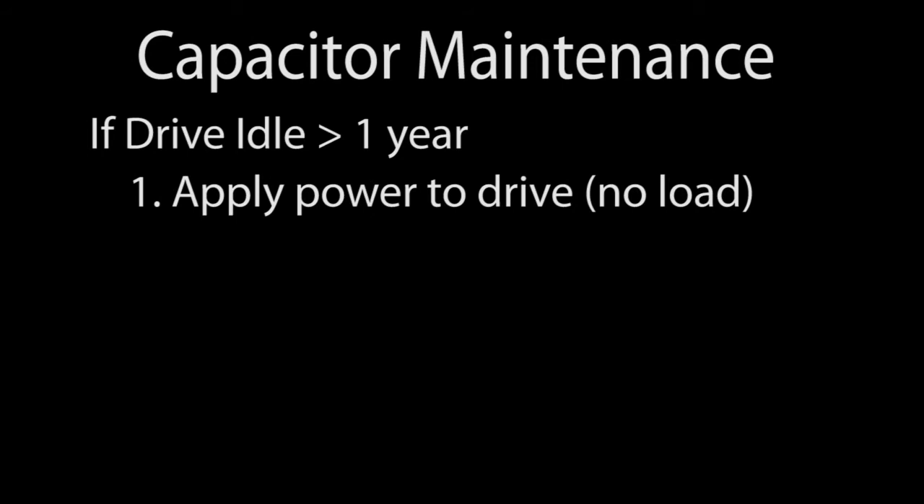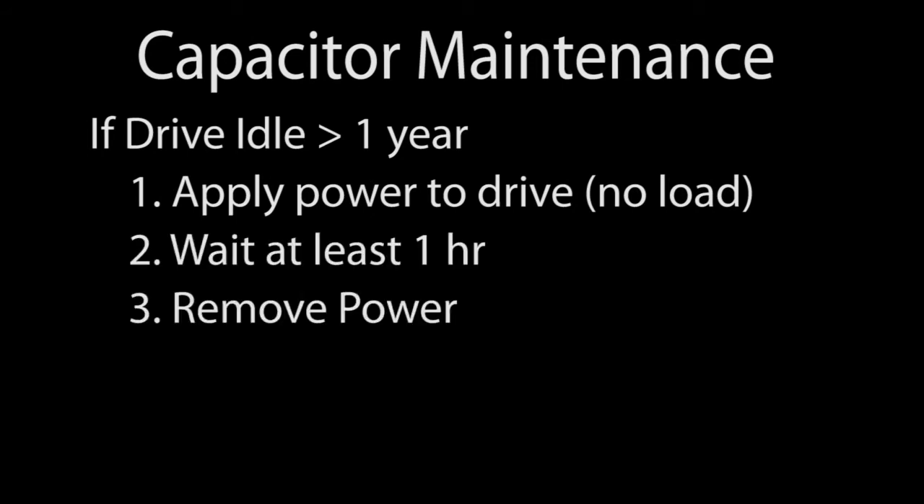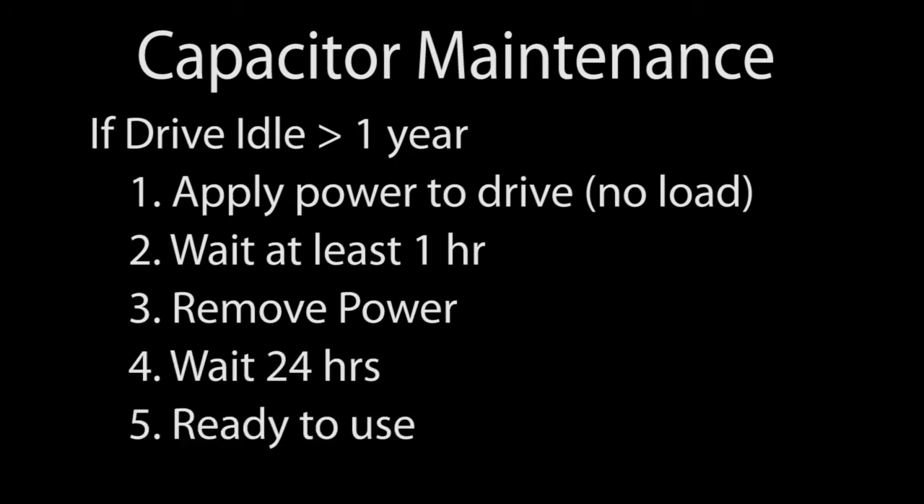Maintaining the drive's capacitors is crucial to preventing premature failure. And it's easy. If your drive hasn't had power applied in over a year, then just apply whatever power your drive would normally expect for at least an hour. Then disconnect the drive from the power source and let it sit for at least 24 hours before using it.